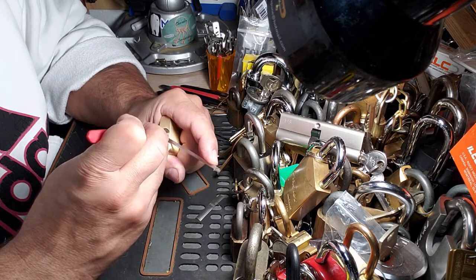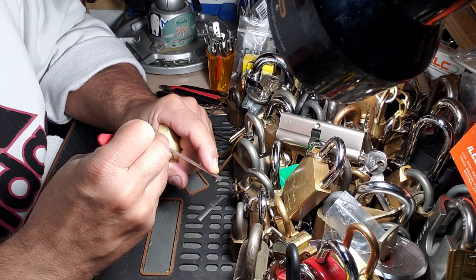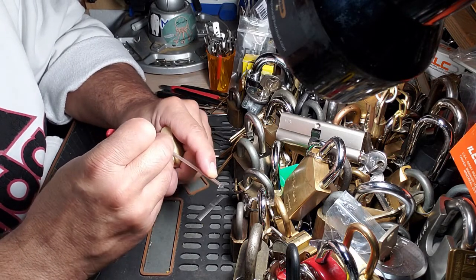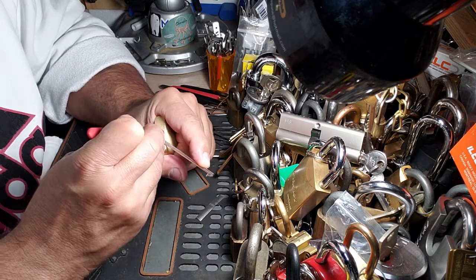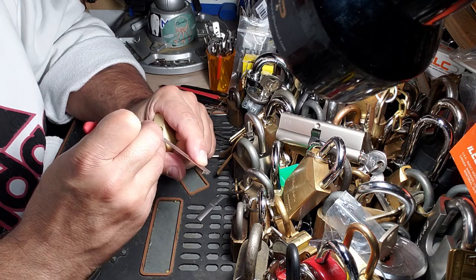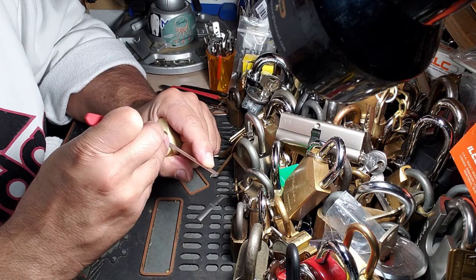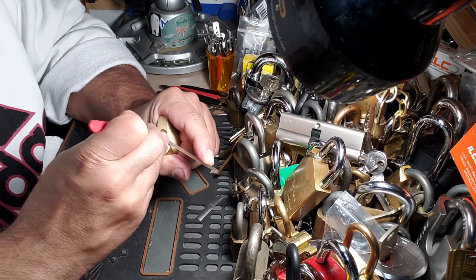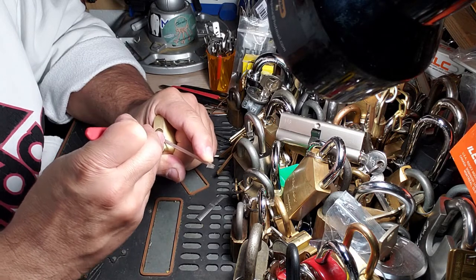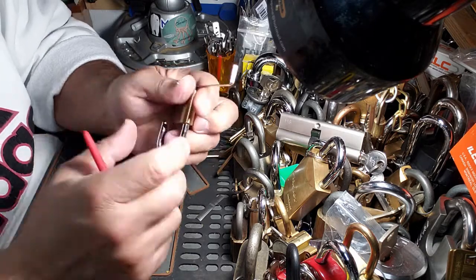I know it hasn't been picked because I leave markings if something's been picked, but this for some reason is in that bucket. Okay, that was another spool, so we've got at least two spools in here.